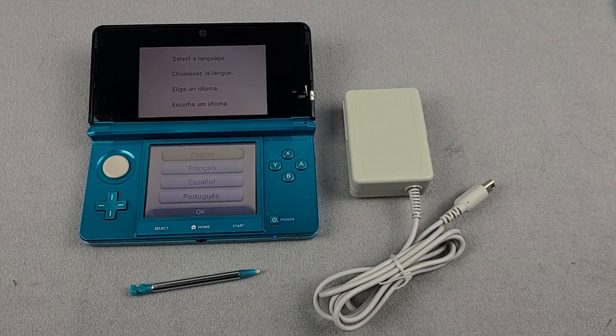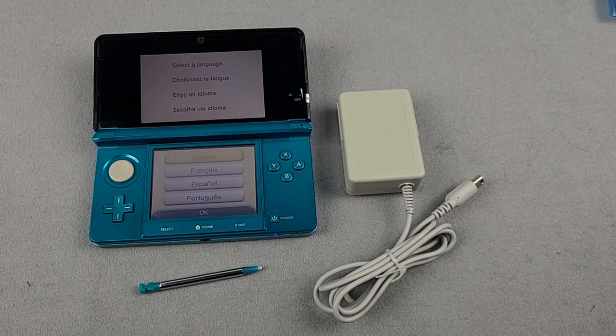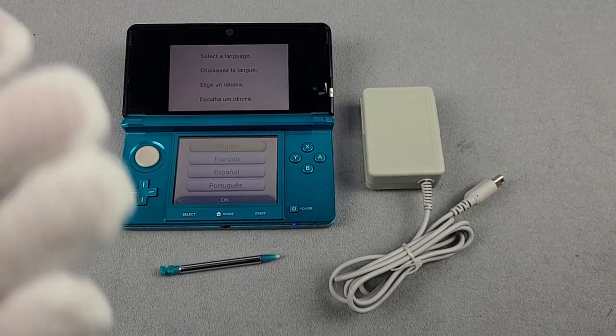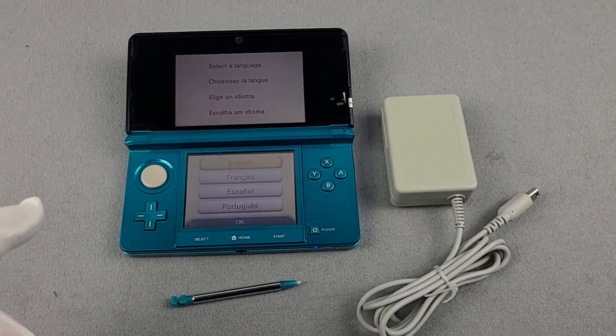Welcome to Looney Bin. Thank you for checking out this eBay listing. If you're looking for the link to this directly, it is in the description below to find it on our store on eBay. If it's not there, it's already sold, but check it out.